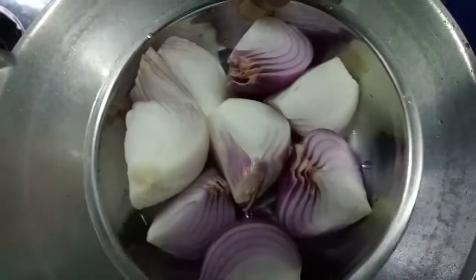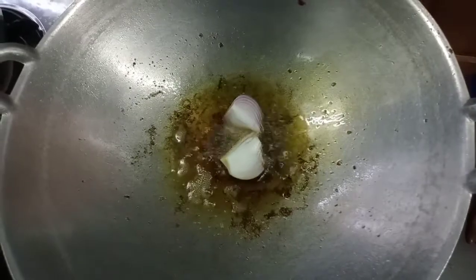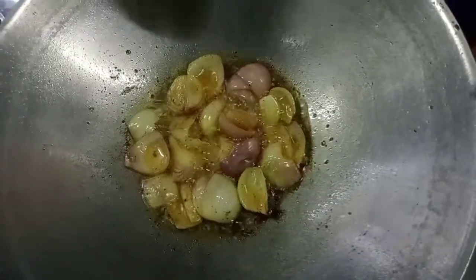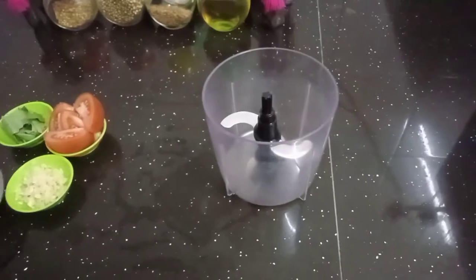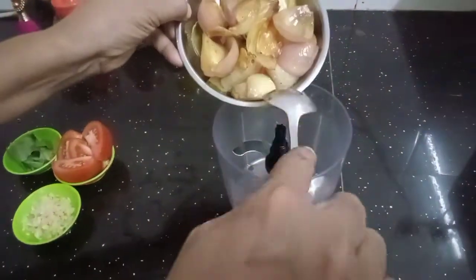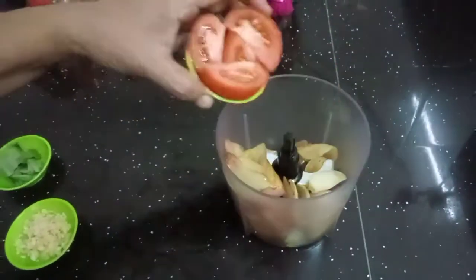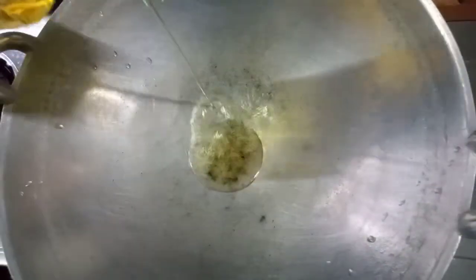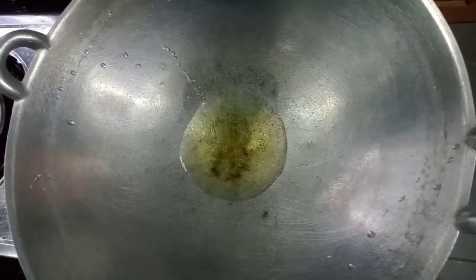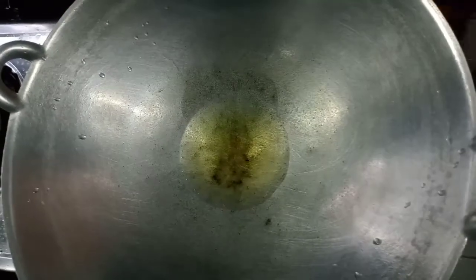Add 2 seeds in the water, then add 1 seed in the water. Now I am ready to blend it.